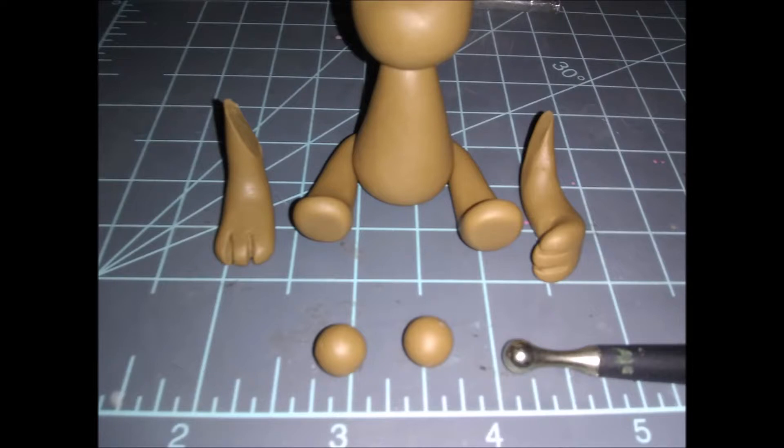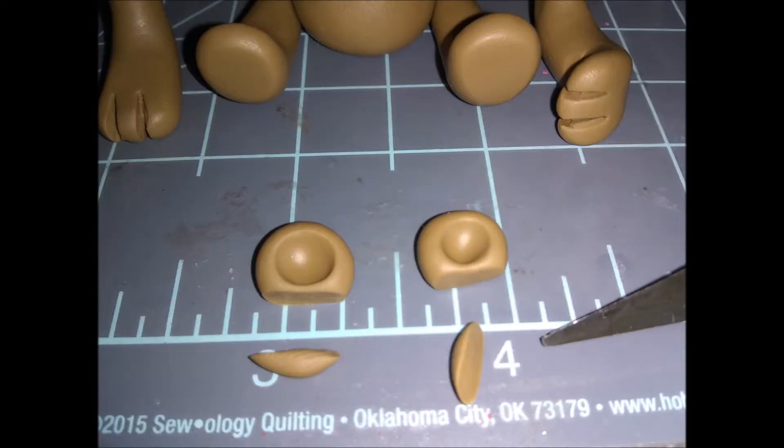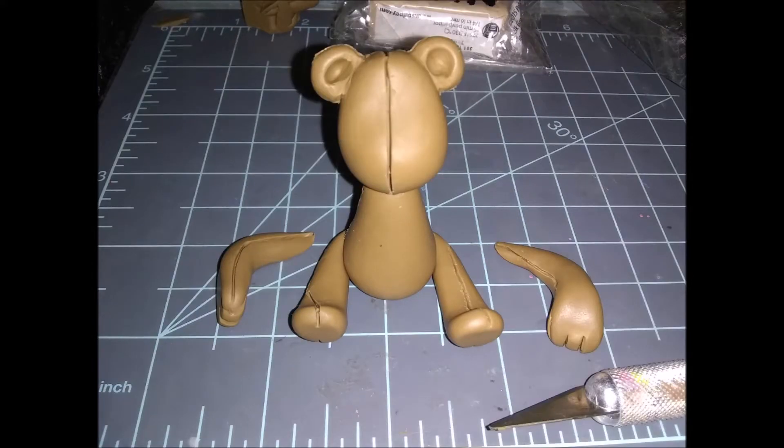You can leave the arms detached for now. Use your dotting tool to poke two holes in the ears, then cut the bottoms so they're nice and flat. Stick these onto the head where it seems appropriate in terms of length and size, then blend the ears onto the head.